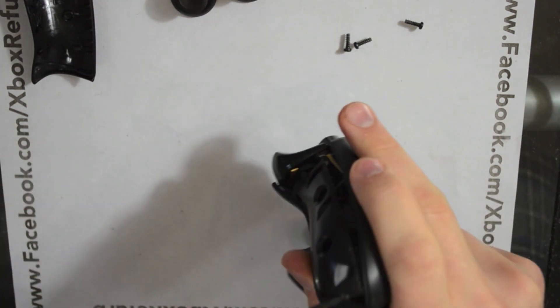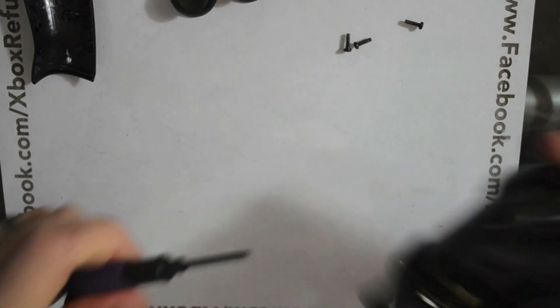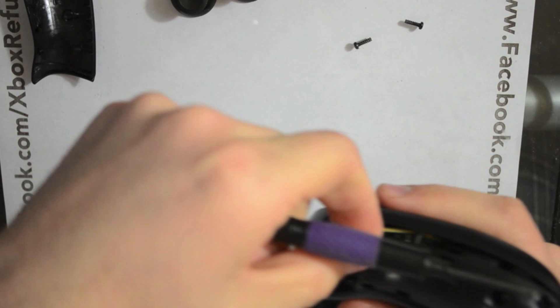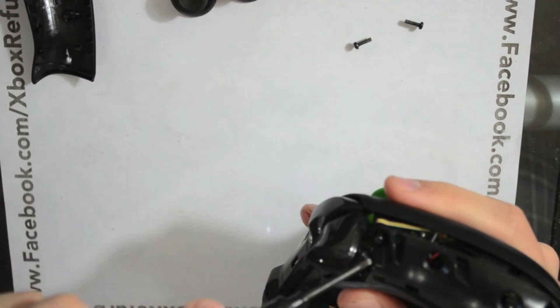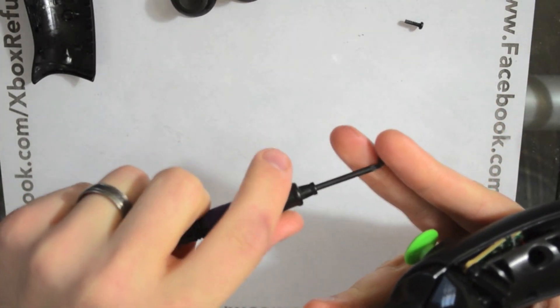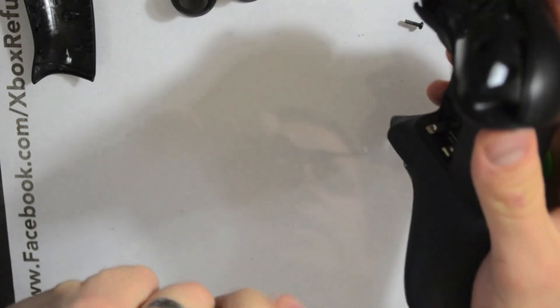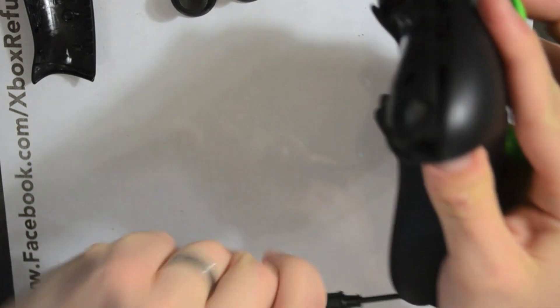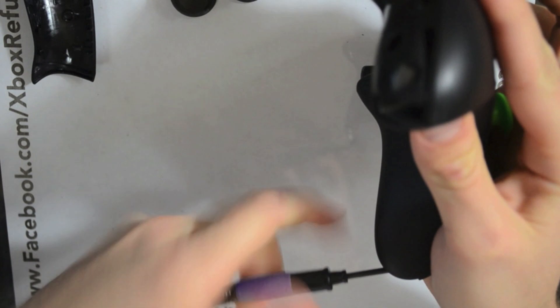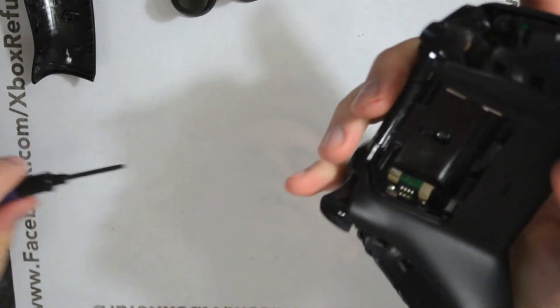And that is absolutely it. If you have any questions, feel free to contact me through my Facebook page, facebook.com/xboxrefurb, one word. I'll answer any questions you have there. If you're scared to take apart your controller, you can definitely mail it in. And if you have any ideas for future do-it-yourself videos or kits, I'm all ears. But as for now, this is Chris with Battle Beaver Customs, and we'll see you next time.